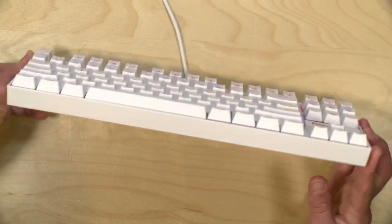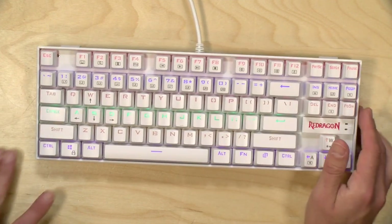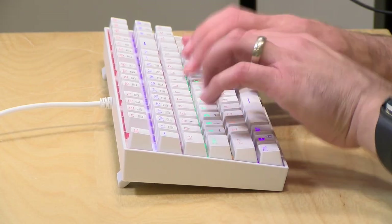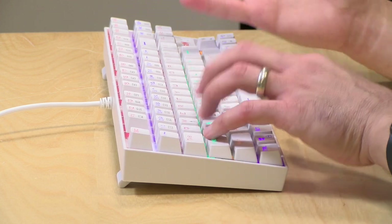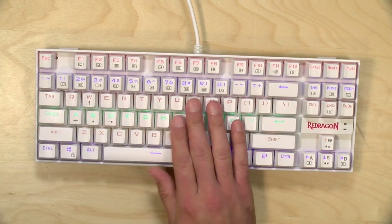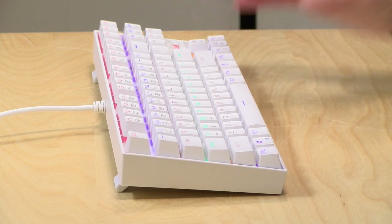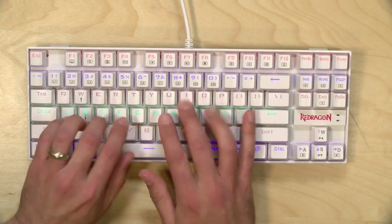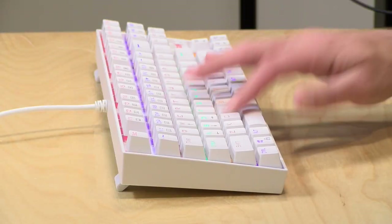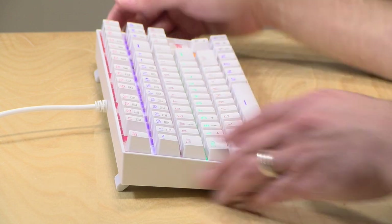This is their K552 keyboard. There are two colors available — this is obviously the white one, and there's also one in black that costs a little bit less. This is using Outemu red switches, and you get a very nice mechanical feel and actuation without the high price tag. You're not going to get the precision you might find with a Cherry red switch, but I found this to be a really nice keyboard to type on, let alone game on. The key travel is about two millimeters, and overall just a good typing keyboard.